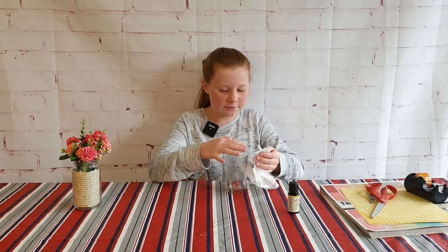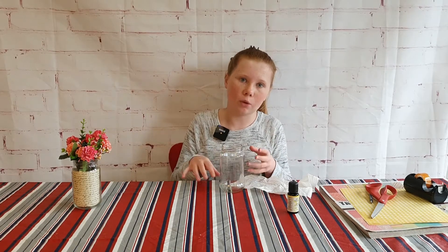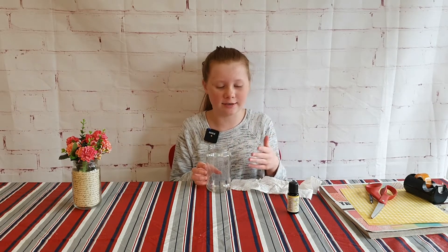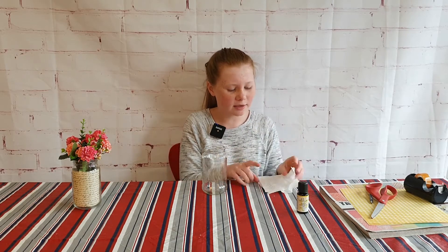I've just finished cleaning the mason jar. What I did was scrub, and I found that with hot glue gun residue it's easier to focus on one little clump of glue at a time and then move to the next one — though it can still take quite a lot of time. If you guys have any cleaning hacks, leave them in the comments below — that would be much appreciated, and if I do another mason jar DIY I may end up using one of them.